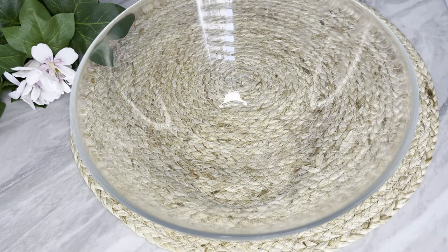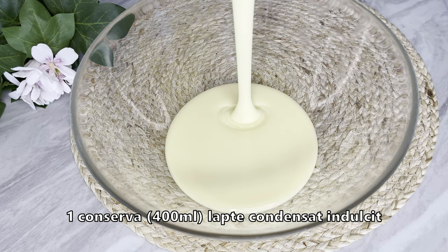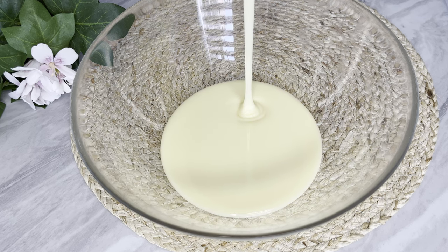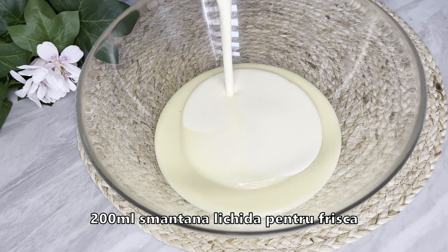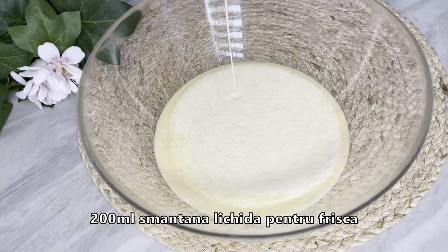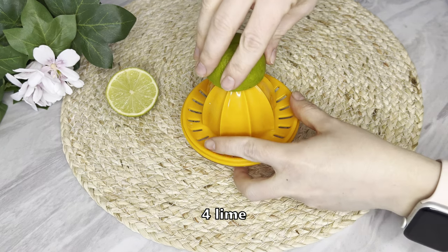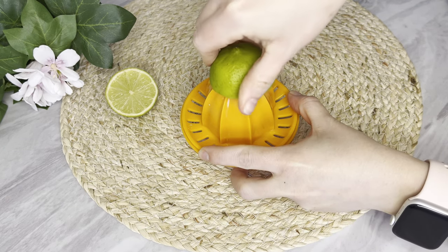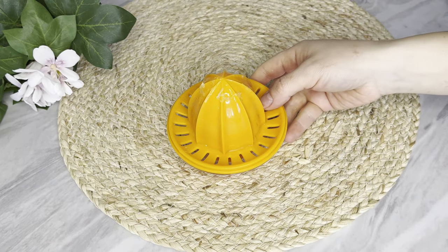I'm ready to put it in the fridge. I've got a little bit of heat, I'm going to store a lot of heat. I've got a little hot on it. Oh my god, it's hot. I'm going to pour it into some tea.